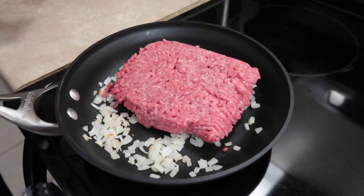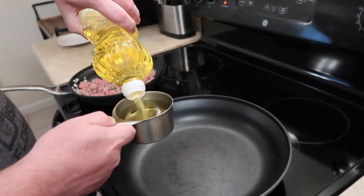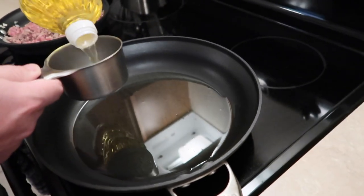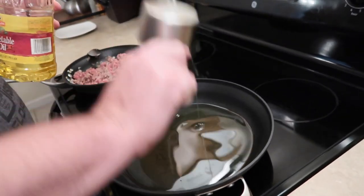We're adding in our meat. So while the meat is cooking with the onions, we're going to add the vegetable oil to start heating up to the right temperature. I think we're going to have to use a little more than what the recipe calls for. The recipe calls for one cup to fry, but I don't really know about that. Maybe one and a half. That's good.